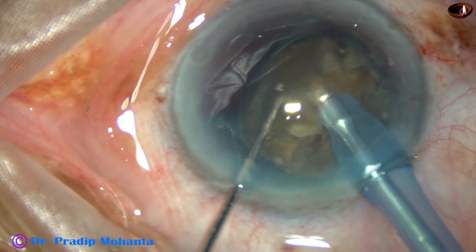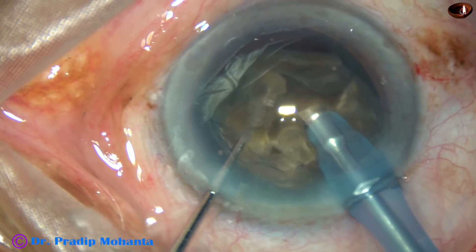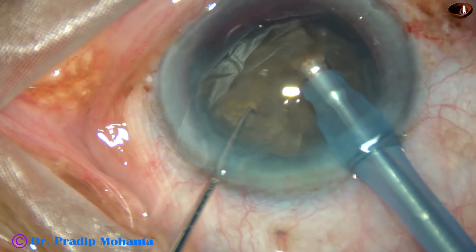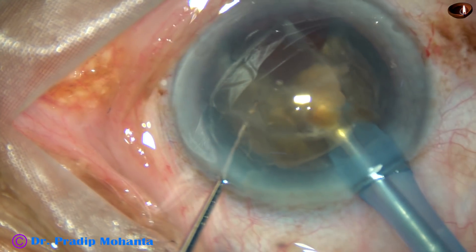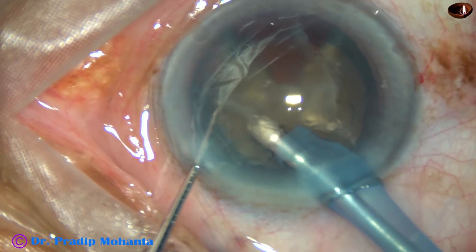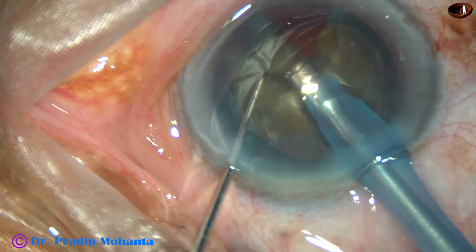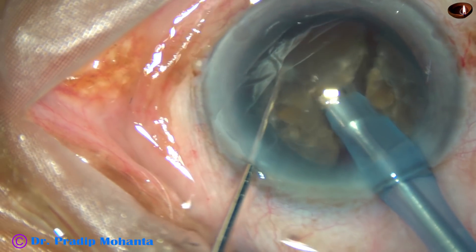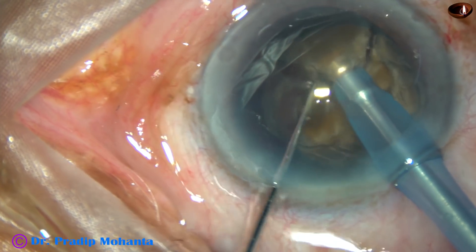Each fragment is emulsified. In this case, I did not tilt the triangular piece and just started emulsifying. This may be the cause of posterior capsular rent which occurred in this case.